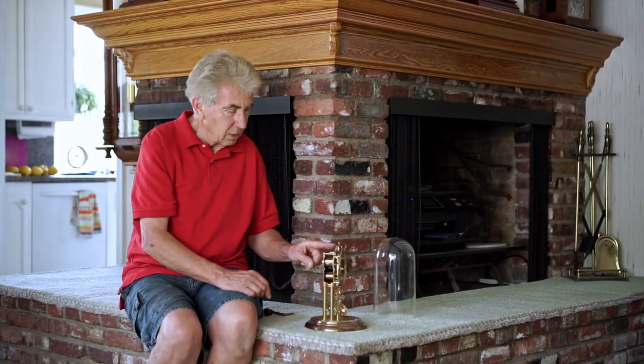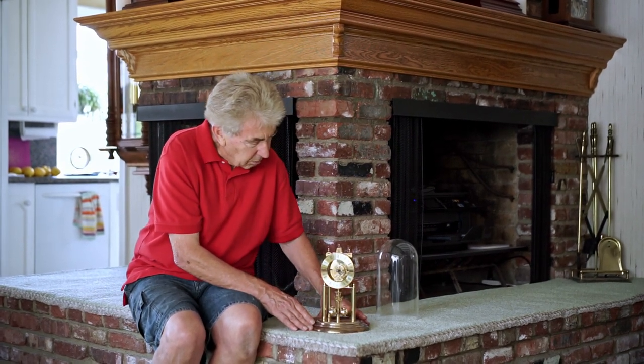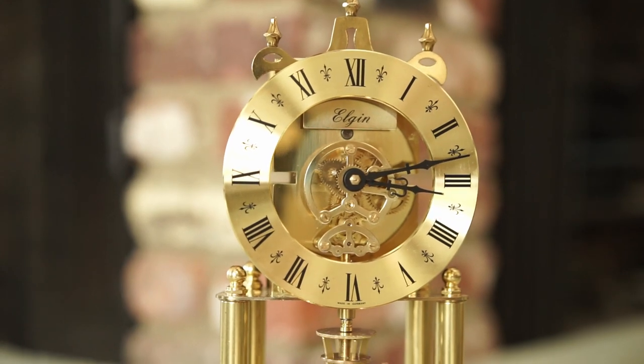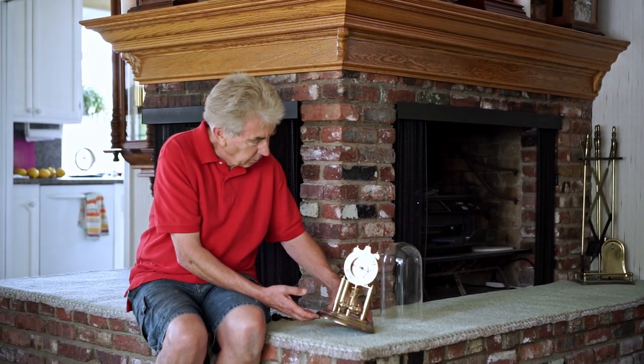It has equal tension throughout the year with this setup. It's a skeleton clock — German-made — and they started making these about 30 years ago. I see a lot of these still available on eBay, and they're not very expensive. It makes a great clock to own. There's really nothing that goes wrong with them, and they keep pretty decent time.